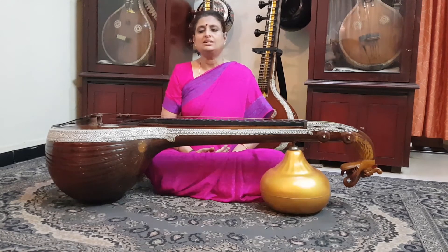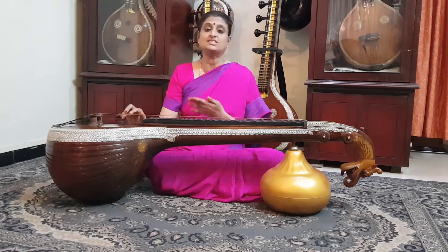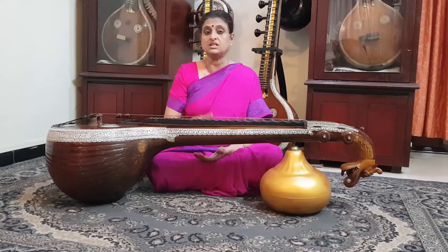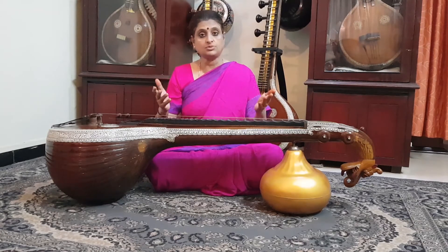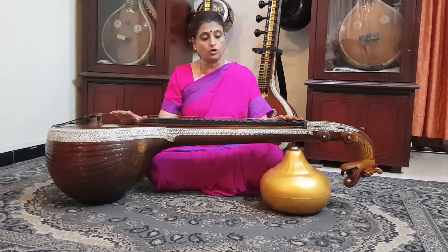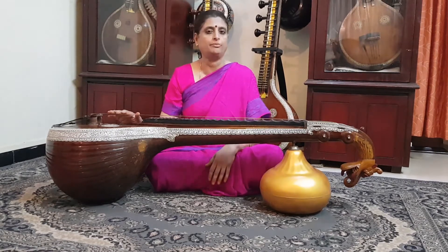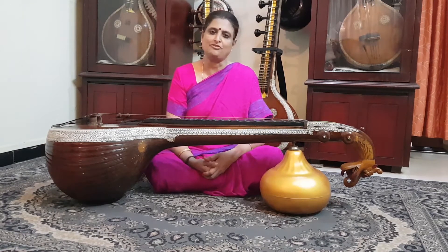In recent times, the techniques I have incorporated into my teaching include teaching thalam at the very beginning — at the plucking of the string stage itself. Now, we're obviously not going to have somebody physically sitting in front of us putting the talam. With the Saraswati Veena, both hands are occupied: the right hand plucking the strings and the left hand running over the fretboard. So we need some other help.